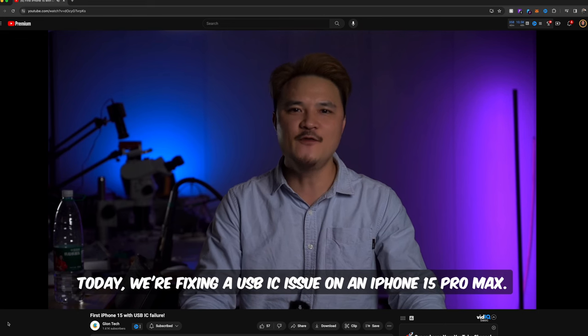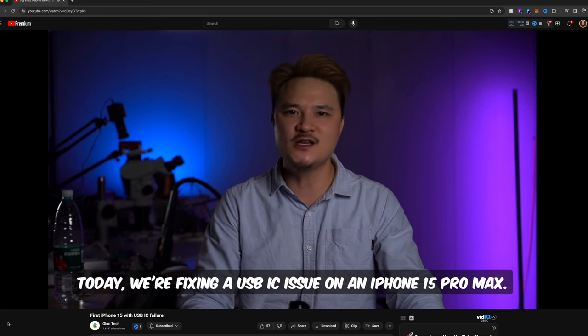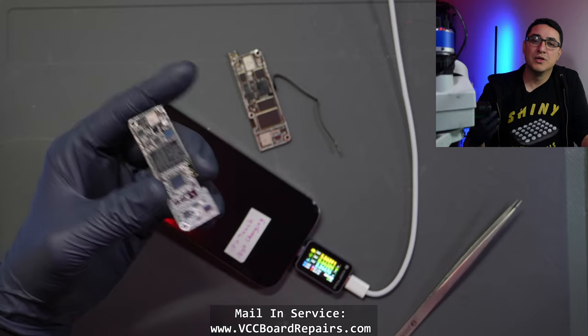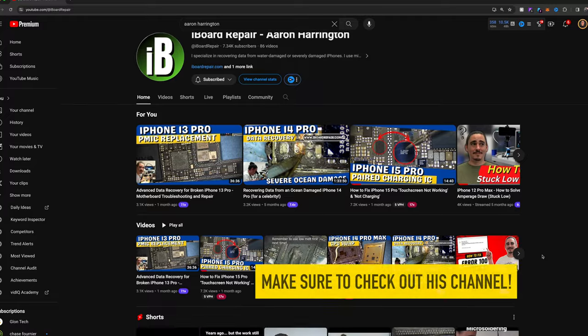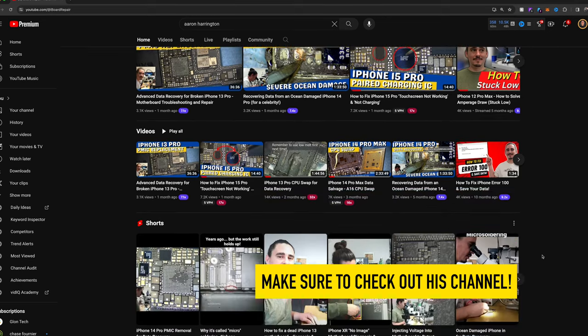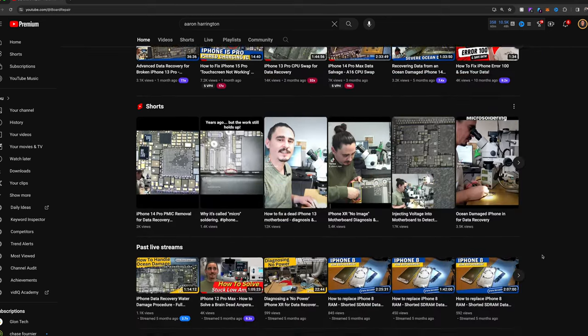This is according to G Long, who did the initial research on solving this issue. Also Aaron Harrington — he made a video and confirmed that that is what we have to do. We've got to swap these chips to the customer's board so we get touch working and get access to their data.